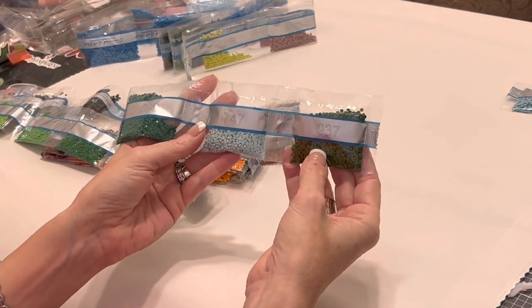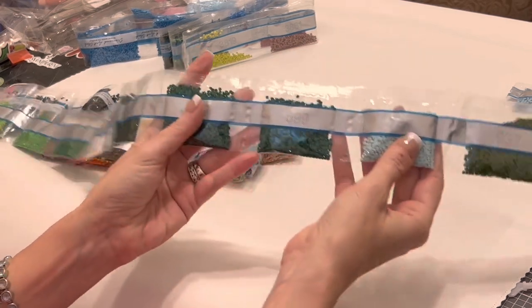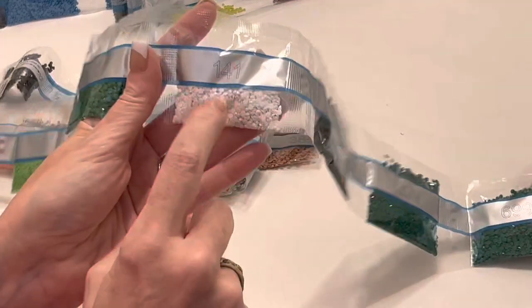Next train! DMC 937, another green — lots of greens and blues in this one. DMC 747, a blue. DMC 699, a gorgeous kelly green — two bags of it. DMC 890, a dark army green.